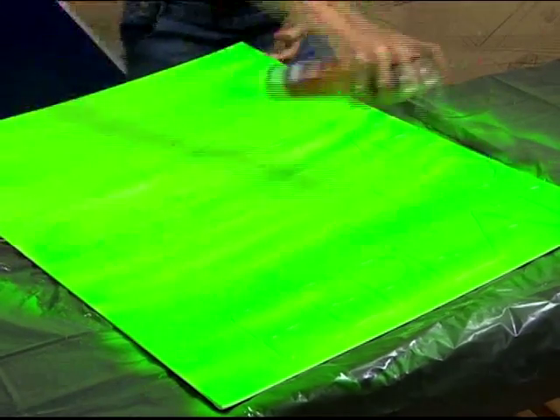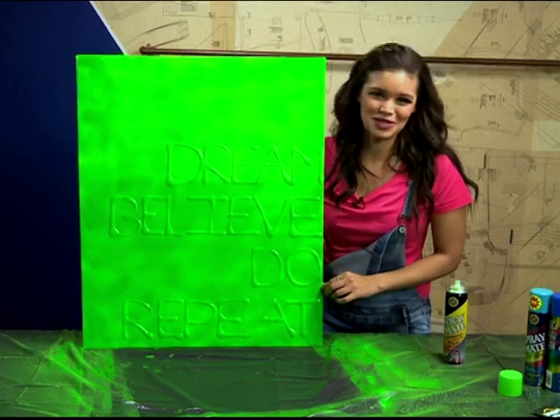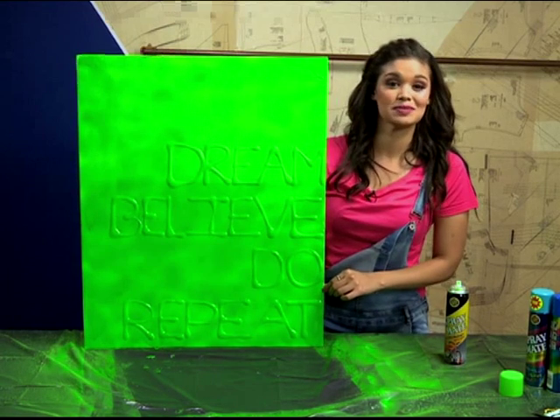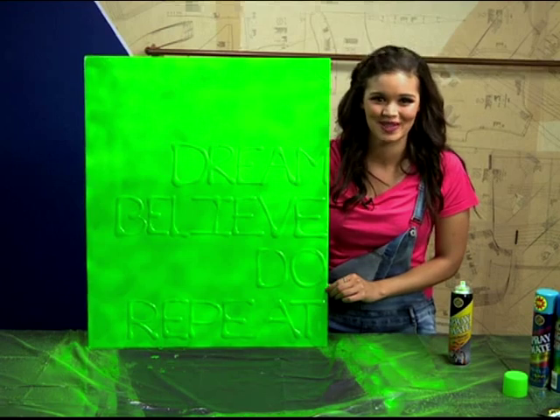Don't forget to wait for your spray paint to dry between coats for a smooth, professional finish. If you want to try this DIY, you can get all the things you need from your nearest Builders, and all the steps will be found on our Expresso Facebook page or on our website, expressoshow.com.